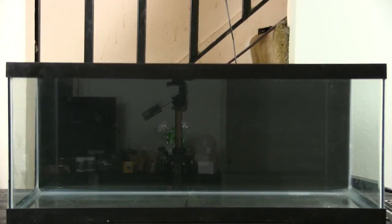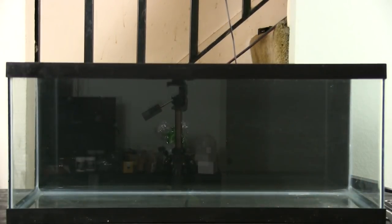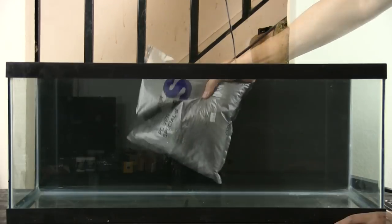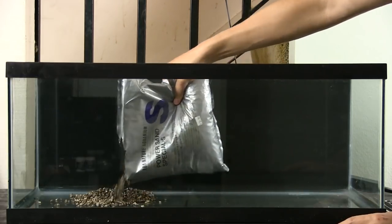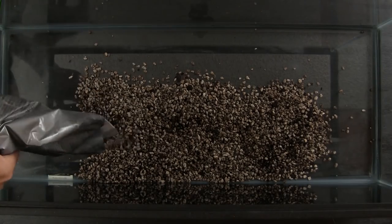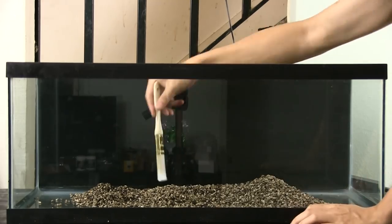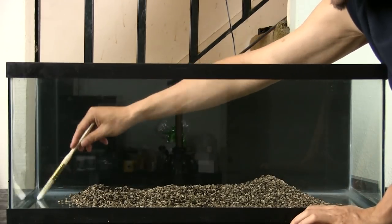Here's what I did to start my 20-gallon-long Iwagumi-style tank using the dry start method. For this build, I'm using a 20-gallon-long tank picked up from one of the big box stores at the $1-a-gallon sale. I'm using the ADA 3-layer substrate system, first laying down the ADA Power Special substrate. I keep this layer in the middle of the tank, away from the side and front edges. I didn't bother with all the powders, as I find it a bit costly.